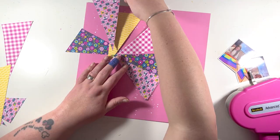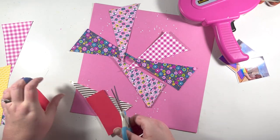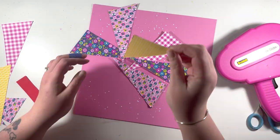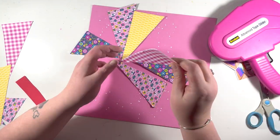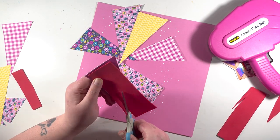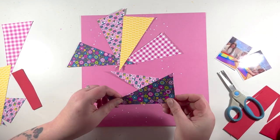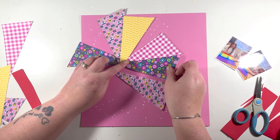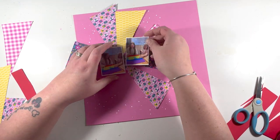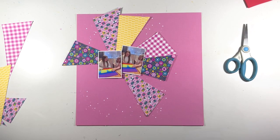I'm moving the pieces into position as I go, and I decide I want to add a little bit more dimension. I grab some Kitty craft foam, which I get from Hobbycraft in the UK. I stick one piece down flat, and the next one I put up on foam just to vary the height. They all gather in the middle, and the photos are going to cover where they all meet, so it looks a bit messy now but that will be covered up.